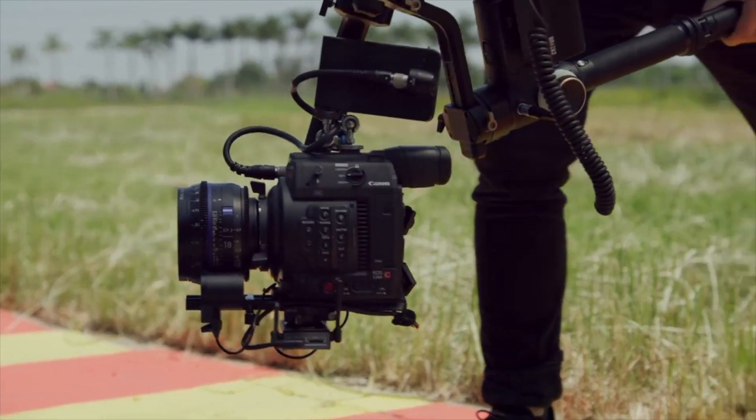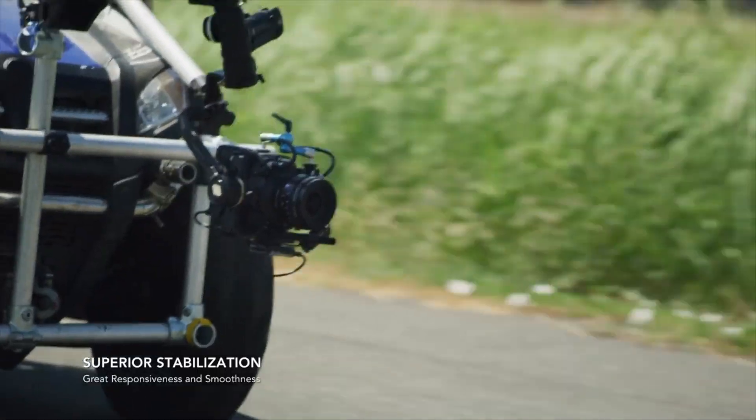Tomorrow onwards, I am very happy to shoot a lot of movement shots with this gimbal. In the next video, we can go for movements from this gimbal. So like it, share it, comment, and subscribe.